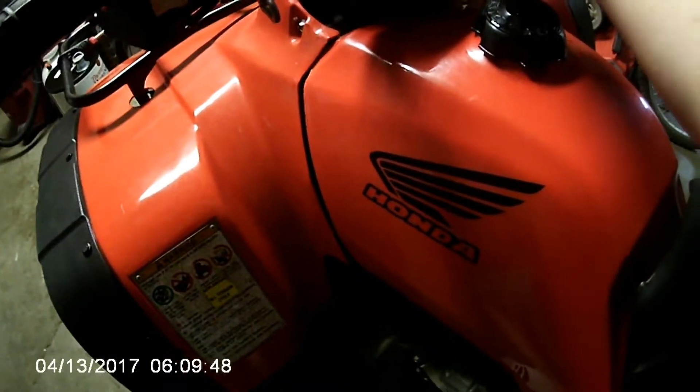I mean, look — as you can see, guys, it runs like a dream. It fires up every single time.